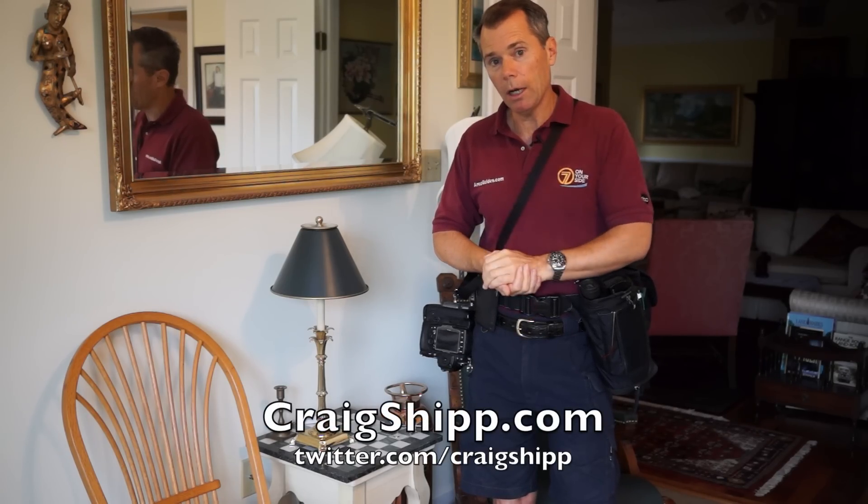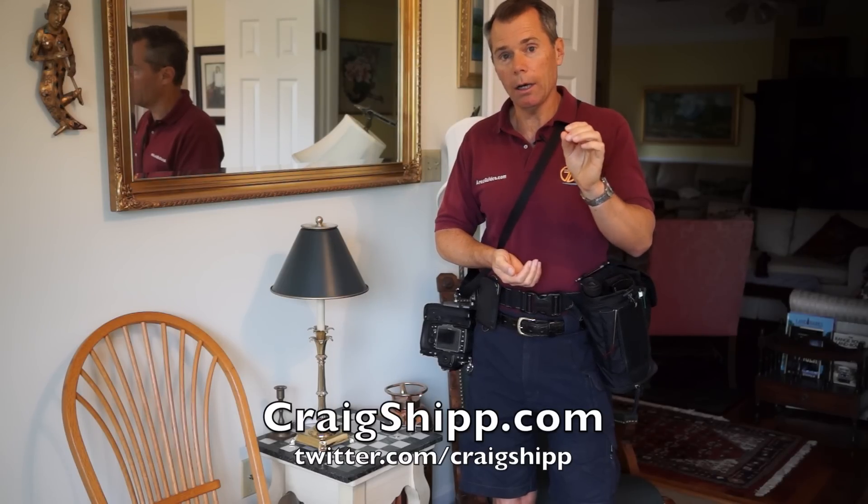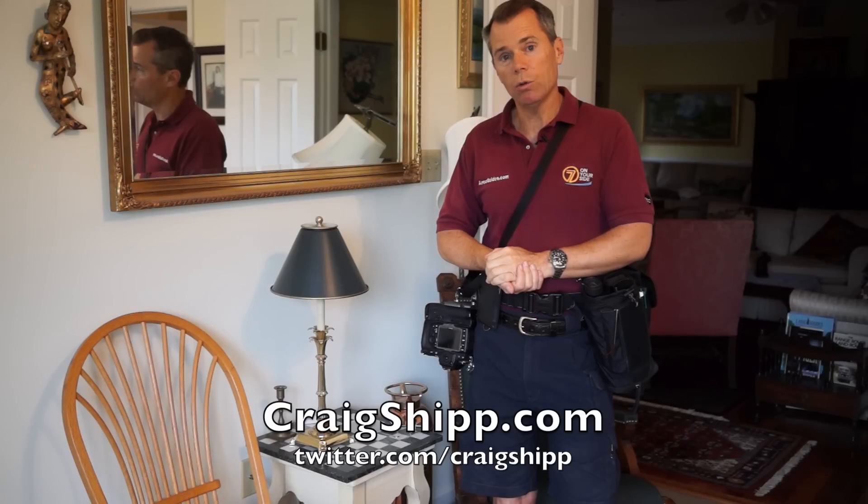By the way, craigship.com is my website, and it's twitter.com/craigship to follow me on Twitter.